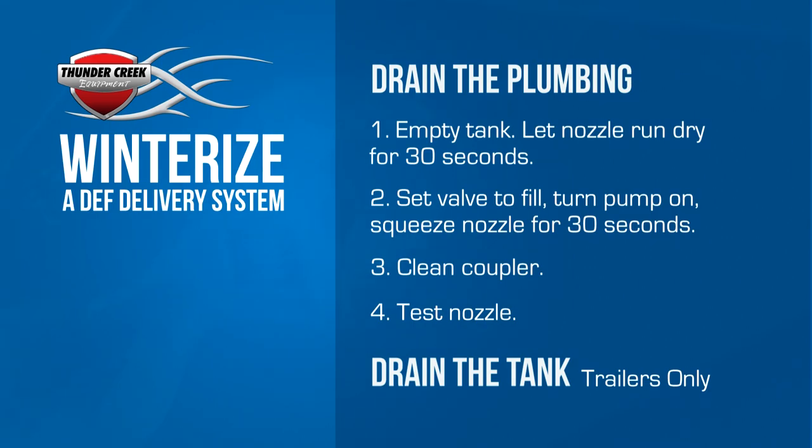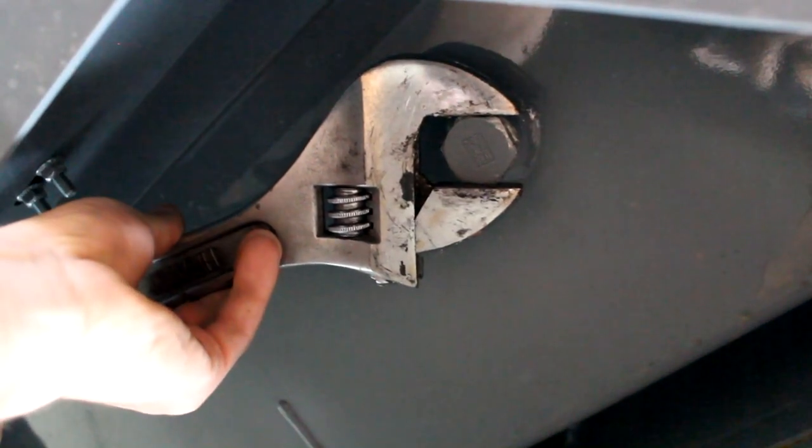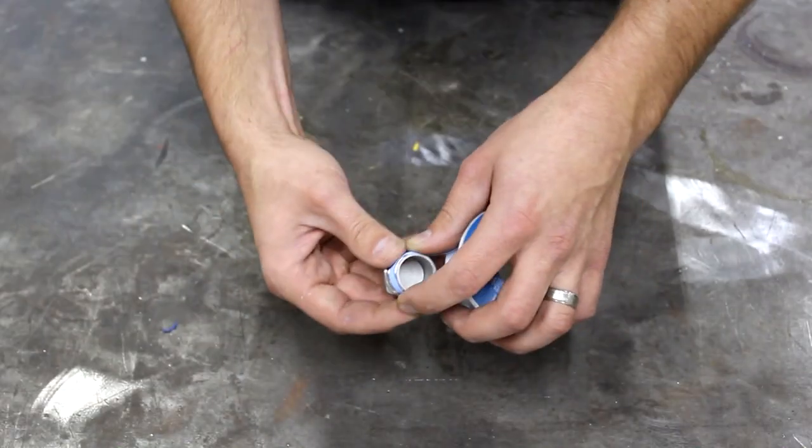Locate the drain plug on the bottom of the DEF tank — it's on the driver's side. Remove it and let the fluid drain out, then be sure to replace the plug immediately.